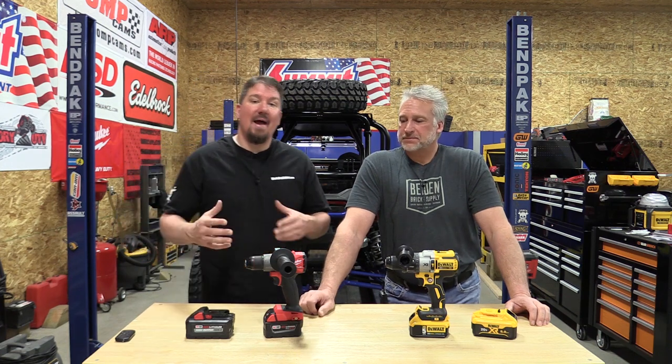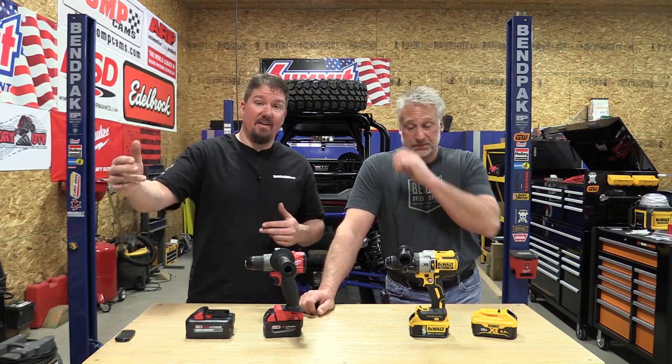Hey guys, Brian and Jeff with workshopaddict.com. J.C. Kayer out of Canada sent us these two drills to battle it out to the death. If you're in Canada, we'll put a link in the description — visit J.C. Kayer's site and check them out on prices. We're in the US but we're more than willing to beat some tools up and show you guys what happens.